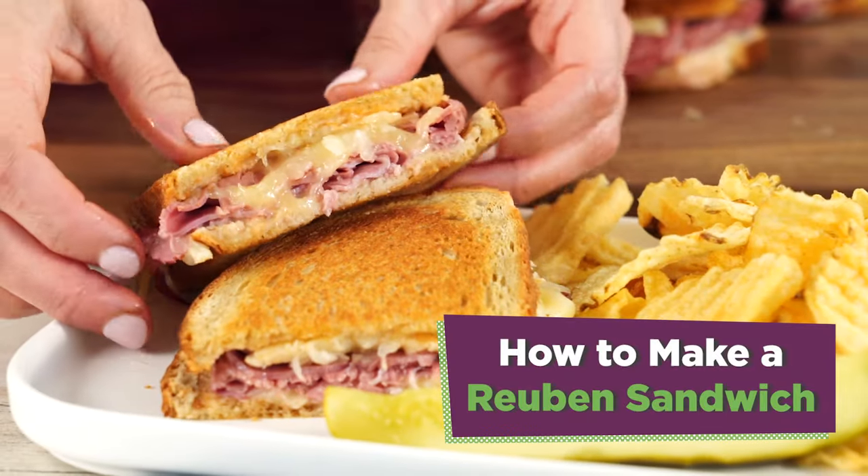There's nothing like a classic Reuben sandwich. Let me show you how to make it.